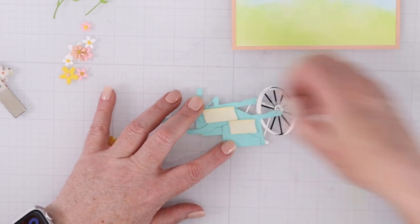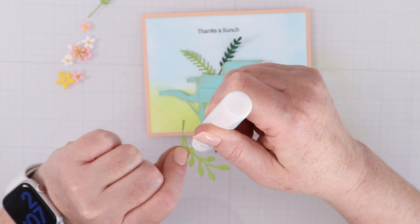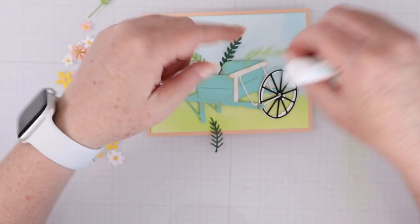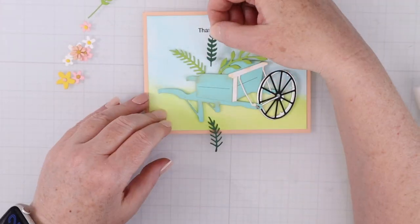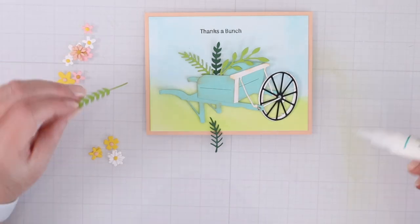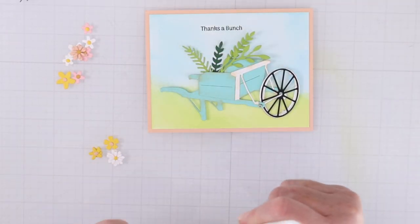I just really love this new color and I decided to pop up the wheelbarrow. That's going to give me some space to tuck these leaves, stems, and flowers inside. Some I'll have hanging over towards the back, and some will go straight down into the wheelbarrow. Just have fun creating a whole bouquet of leaves and stems.